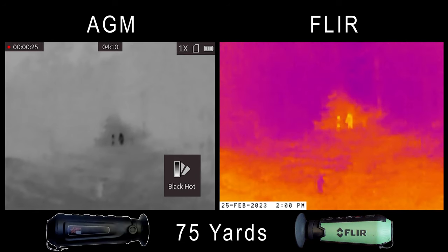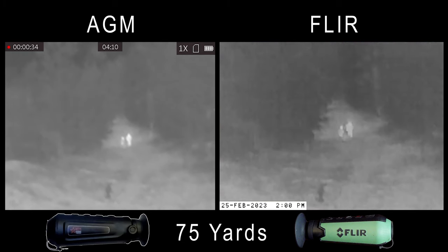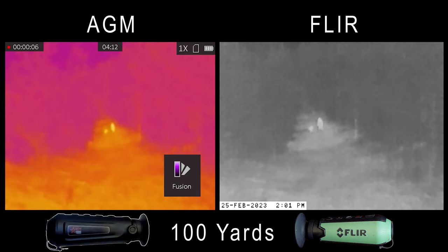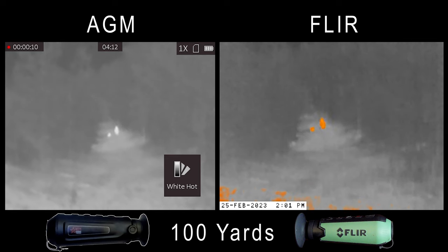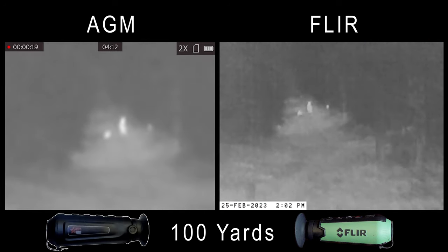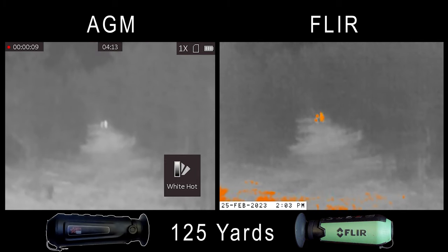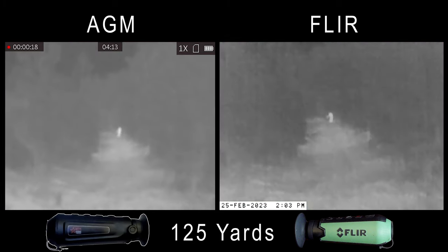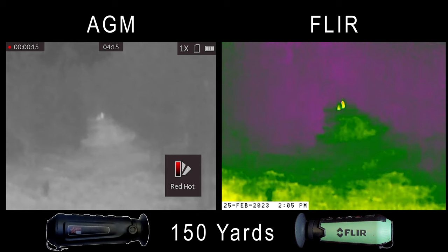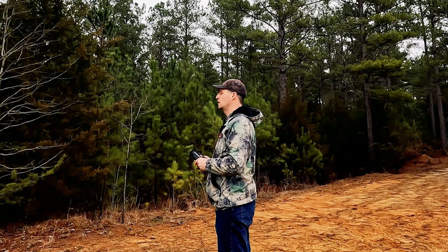At 75 yards, the differences are starting to fade a little bit — both units are starting to struggle. I can still see that I have three heat signatures, but I can't exactly tell what they are. The zoom feature on the AGM is still slightly useful in that I can still see two humans out there, but I can't tell what Pepper is. At 100 yards, the AGM looks noticeably foggier. I can still see the two larger heat signatures, but Pepper is barely visible on the AGM, while on the FLIR I can at least tell there's something of medium size out there. The zoom is minimally helpful because it's so blurry at this distance. At 125 yards, both units are starting to struggle — I still see slightly more detail in the FLIR. At 150 yards, I'm not seeing much usable detail, but I can see heat signatures, and that's useful if I was tracking down game.